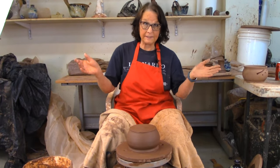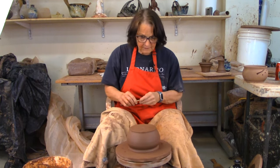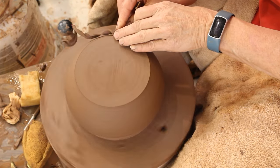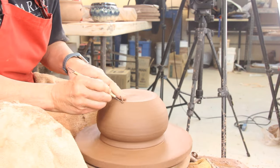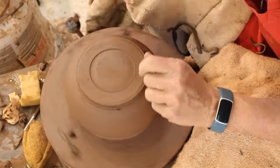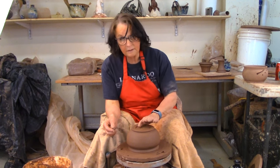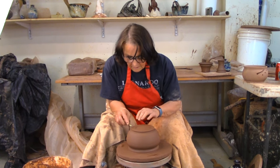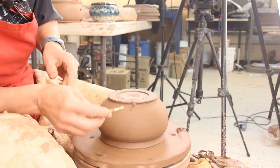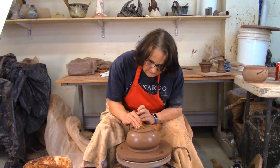I threw the yarn bowl yesterday and I'm back today to tidy it up and make it look like a yarn bowl. I'm going to trim the bottom and put a nice little foot on there — I like the bottom to look just as tidy as the top. I like to trim the whole pot; when you're trimming it opens up the clay and I just like to run the sponge over it.